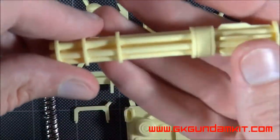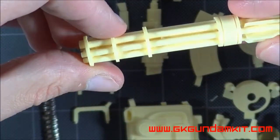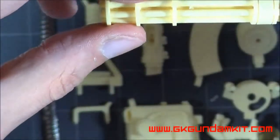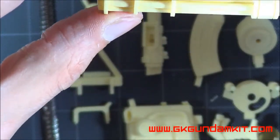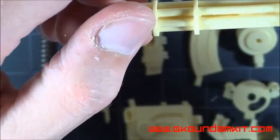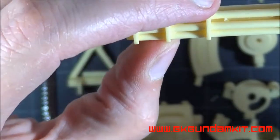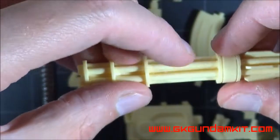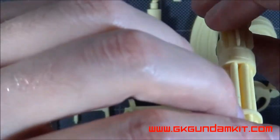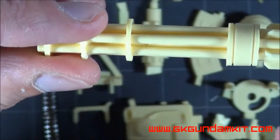The barrel has a little bit of warping — it's kind of bending like that — easily fixable, just heat it up. I'm not sure what I'm going to do with this, but I think I might do what I did with the War Machine: basically removing these and putting in metal tubes in there. And it looks good, guys.